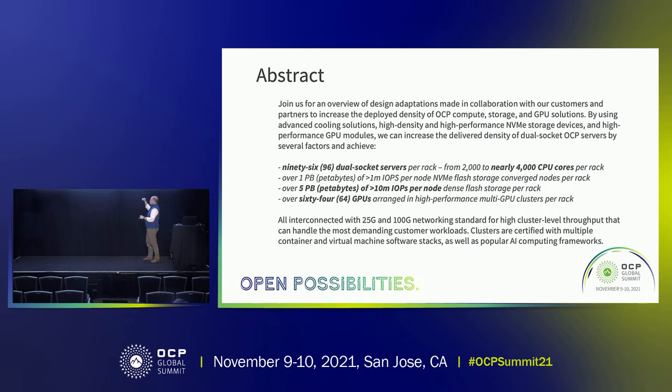I'm going to talk about a couple of innovations on density. First is compute density, then storage density, and unless they kick me off, I'll briefly talk about GPU density as well.